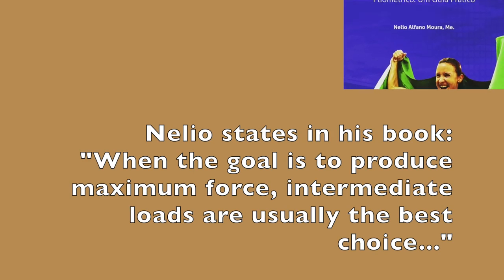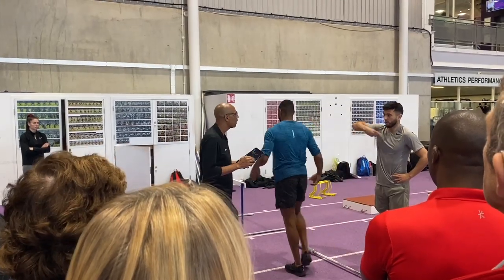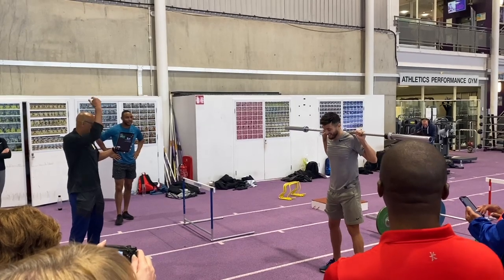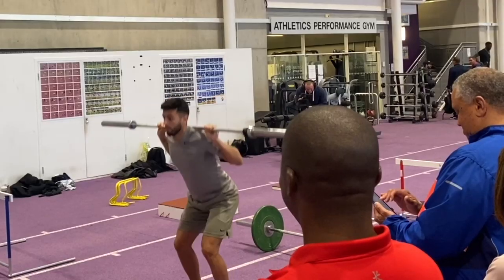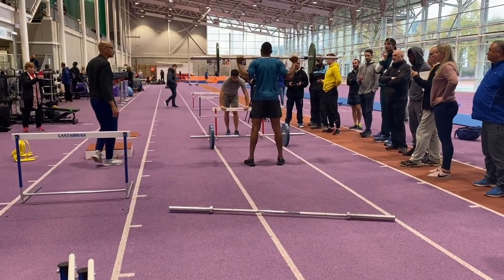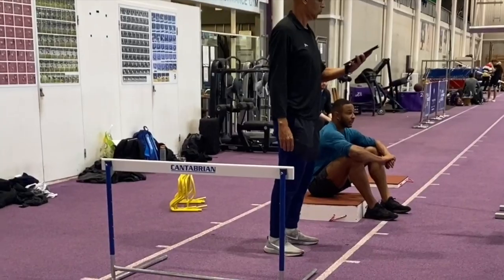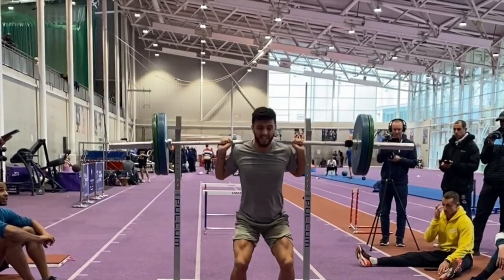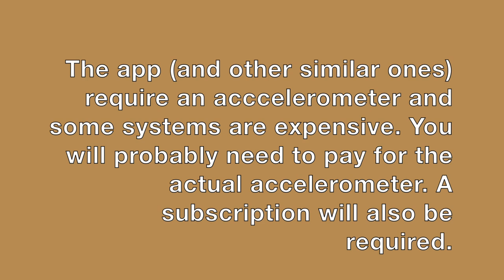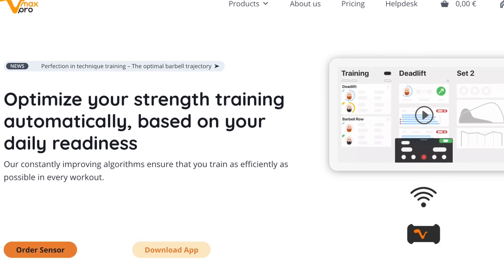At the end of the session Nelio talked about achieving the optimum loads to lift for athletes in the weights room. He demonstrated an app called VMAX PRO which uses an accelerometer that attaches to the barbell. Using various loads, the app enables him to determine the optimum load to develop maximum force and power. Both Dan and Ben experimented with various loads on the jump squat so that their maximum optimum weight could be established, making weight training load prescription much more precise and optimising performance.